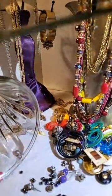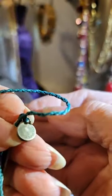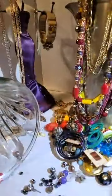Here is another bracelet — one of the slide ones. I forget who makes these.